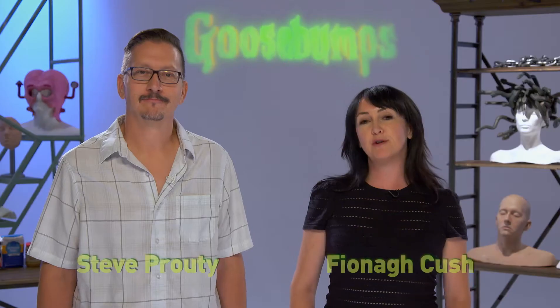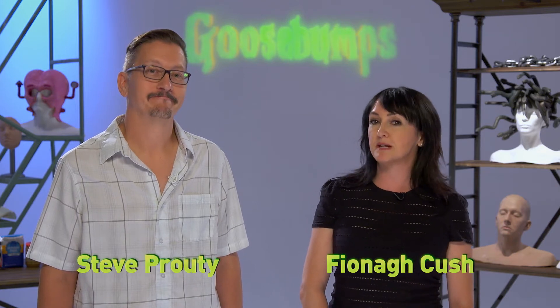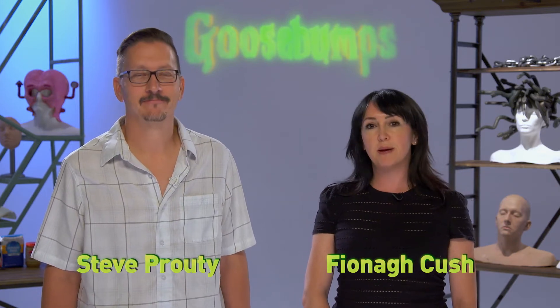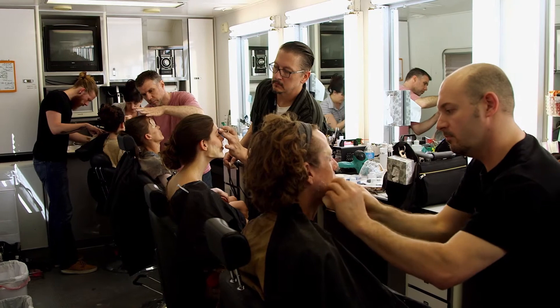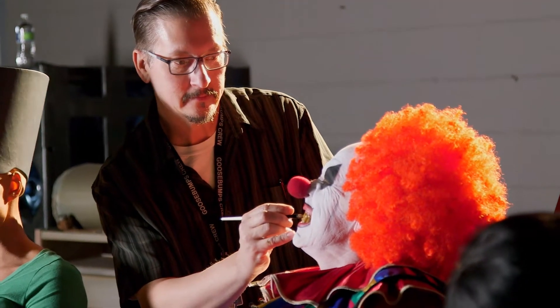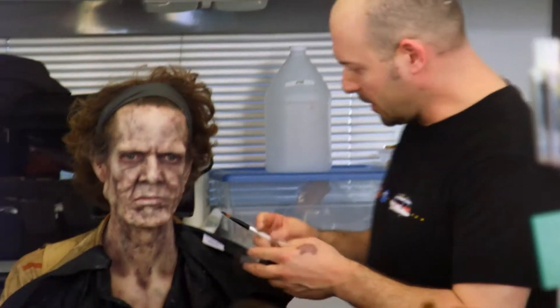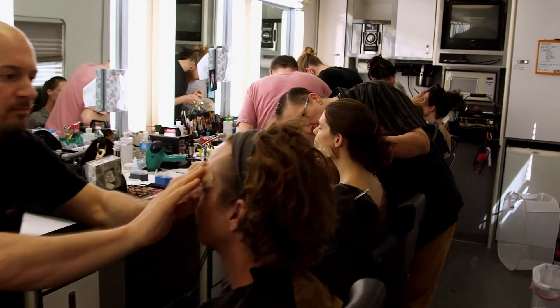Welcome Goosebumps fans. I'm Fiona Cush and I was the makeup department head on the film Goosebumps. And with me is my teammate Steve Proudy, the creature makeup effect designer for the movie. The experience working on Goosebumps was remarkable. Fiona, myself and our crew had to design, create and apply makeup to nearly 50 performers in the film. It took an enormous amount of work, but it was a lot of fun coming up with so many different looks and working with so many talented and creative artists to make the unreal look real. Scary real, you might say.